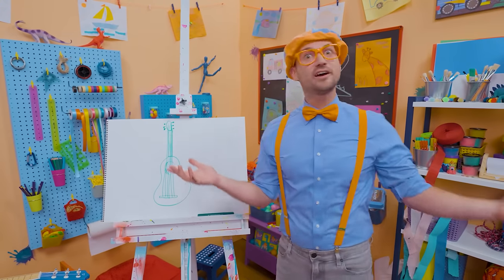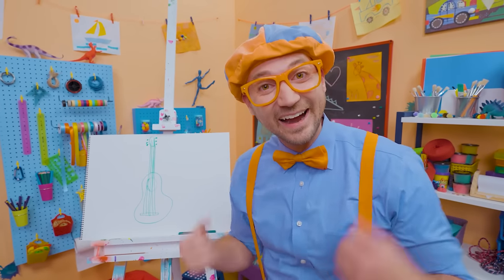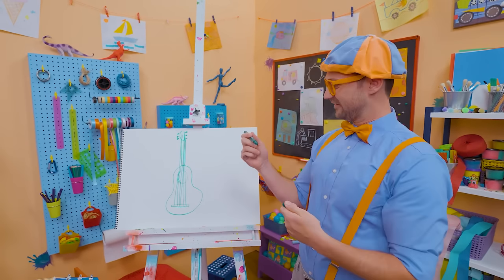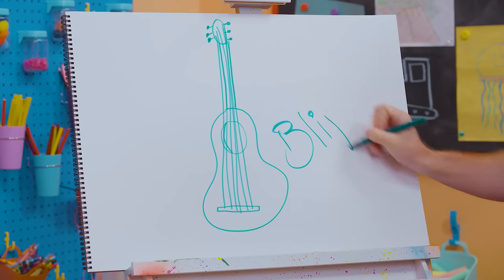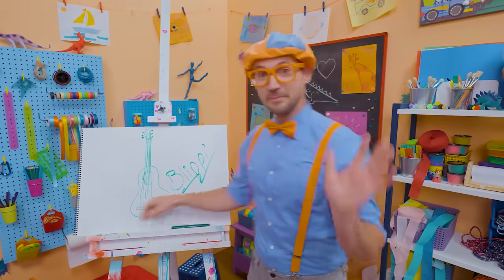If you want to keep drawing with me, all you have to do is search for my name. Will you spell my name with me? Ready? B-L-I-P-P-I. Blippi! All right, see you again. Bye-bye.